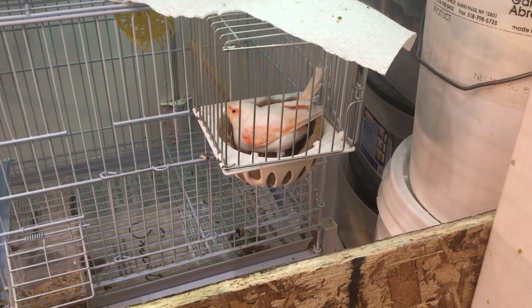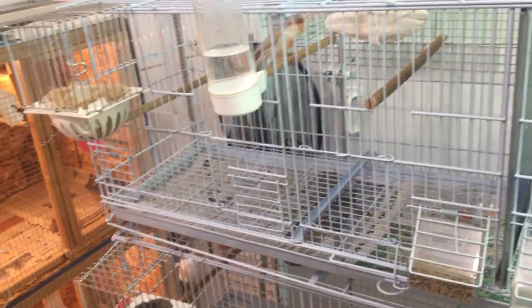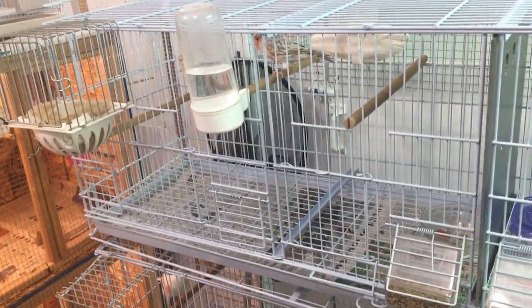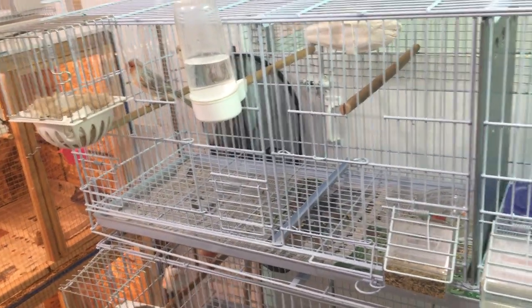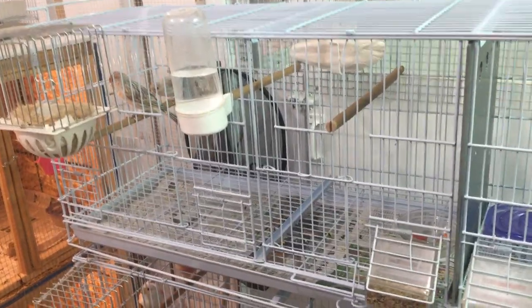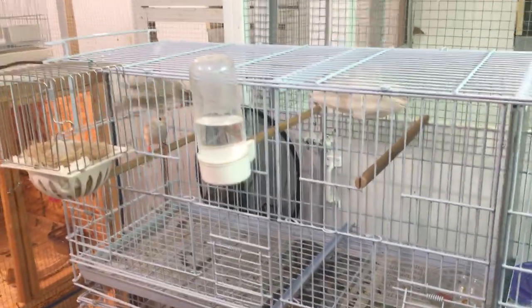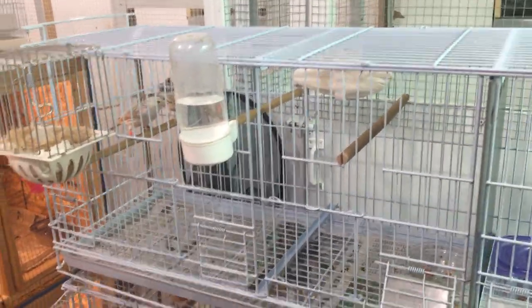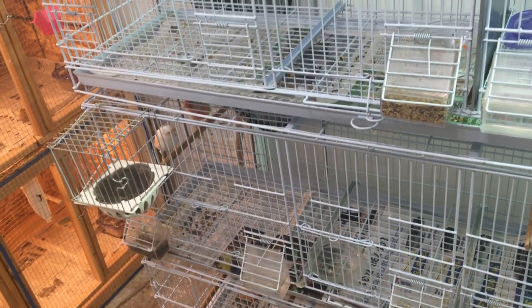Then I will slowly decrease their light. For my setup it gets a little tricky — I decrease their light a little bit, but for the summertime I house them outside in my outdoor flight so they can get exercise. They go on natural sunlight, and our summers are long — 15 plus hours of light — which usually sends them into the molt for the summertime.